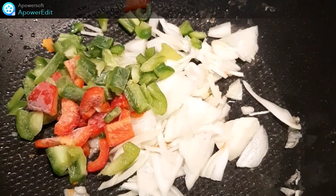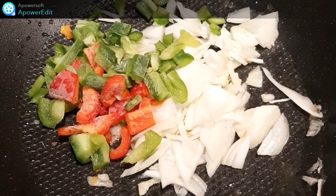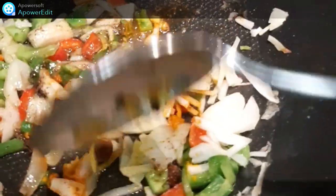Je retire les poissons une fois qu'ils sont cuits et à la place j'ajoute l'oignon émincé ainsi que les poivrons coupés en petits cubes. J'ajoute ensuite mes épices : le paprika, le cumin et le curcuma.